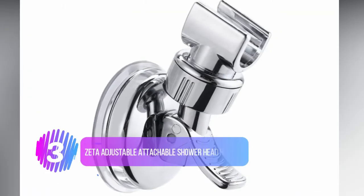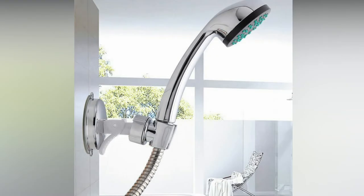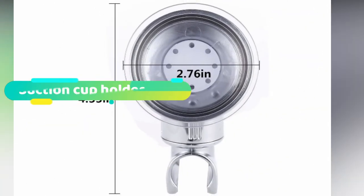Number 3: the Zeta Adjustable Attachable Rotatable Shower Head Holder. Next up, we've got another suction cup shower head holder. The Zeta Adjustable Wall Mount Holder was a strong contender to be our best value product thanks to its low price, but in the end we preferred the Changing Lifestyles product featured earlier in the list. Don't let that put you off though — this is still a fantastic universal shower head holder.